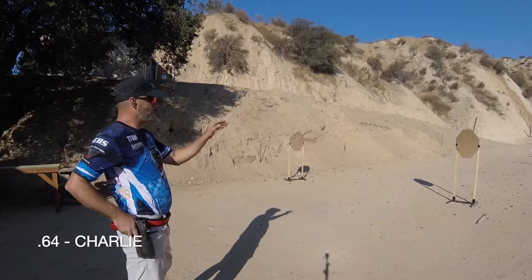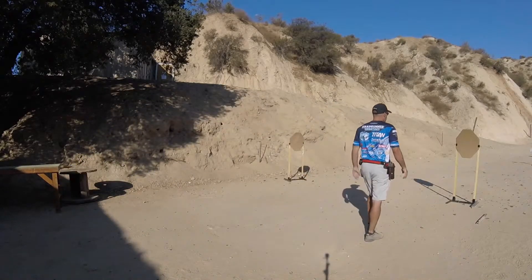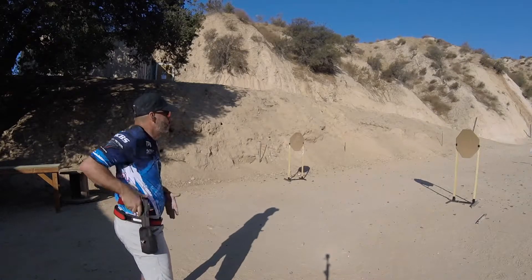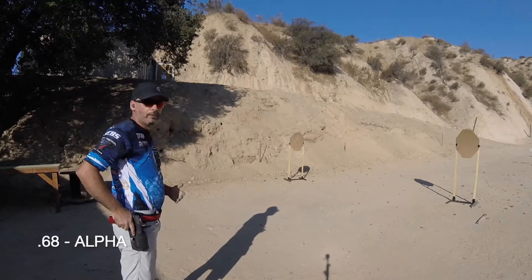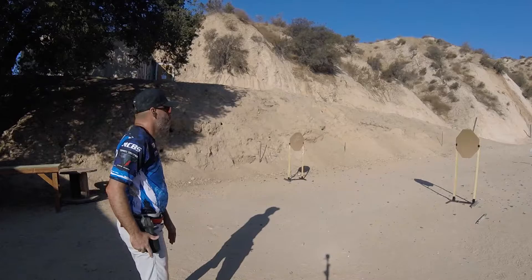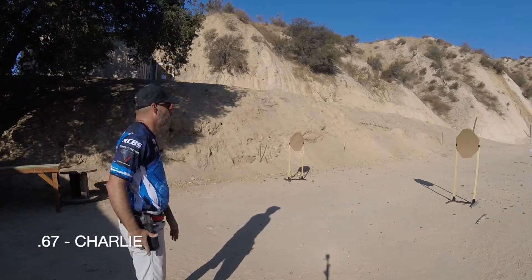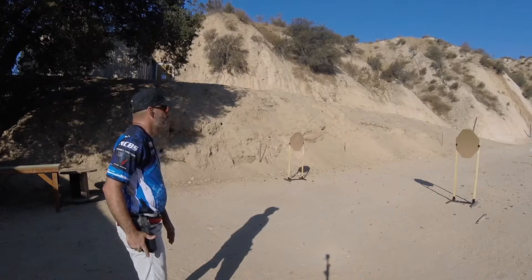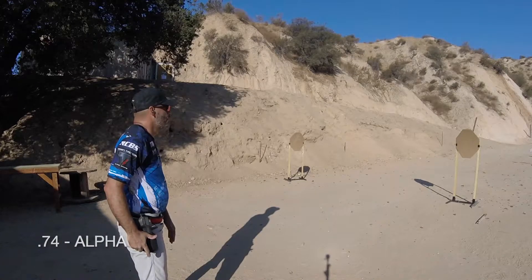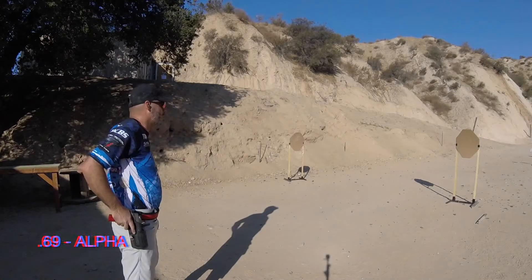0.64, I'm so close. Right here. That was 0.68, low charlie 0.67, 0.74, 0.69.